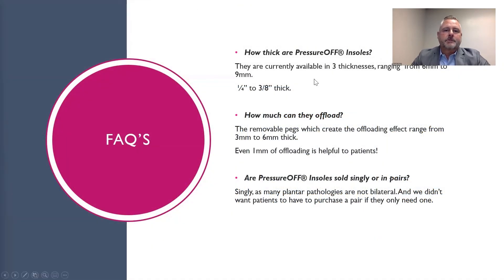Now to address some frequently asked questions. How thick are Pressure-Off insoles? They are currently available in three thicknesses, ranging from 6 millimeters to 9 millimeters, and that's about a quarter of an inch to three-eighths of an inch thick.